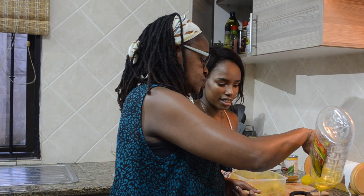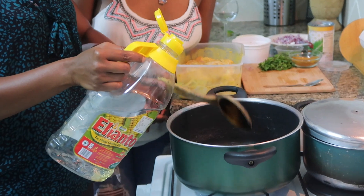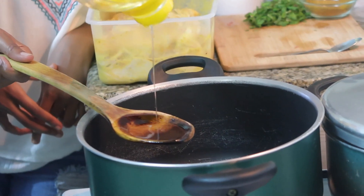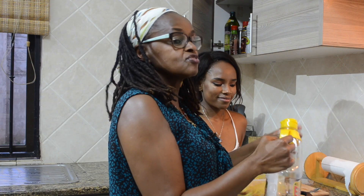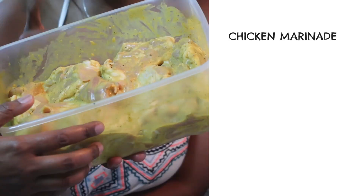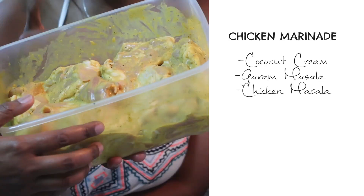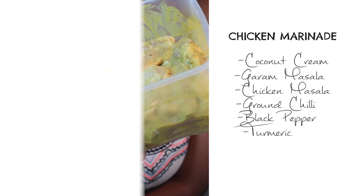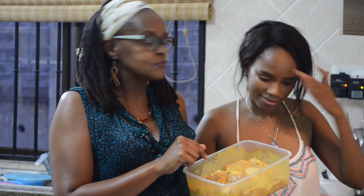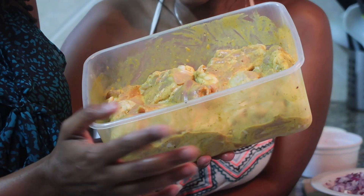We have our ingredients chopped up so let's get into the cooking. We'll measure about two teaspoons of oil — the oil is healthy and heart-friendly, that's what they say. What we have here is marinated chicken which has been marinating for the last 24 hours. Inside is coconut cream, garam masala, chicken masala, chili pepper, turmeric, garlic, and ginger.